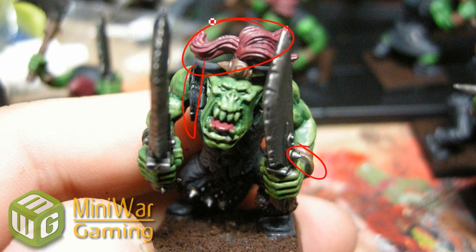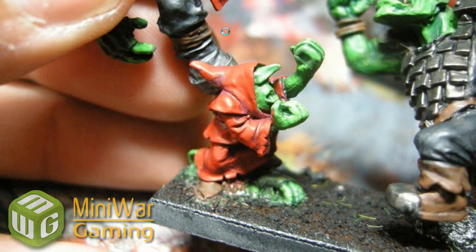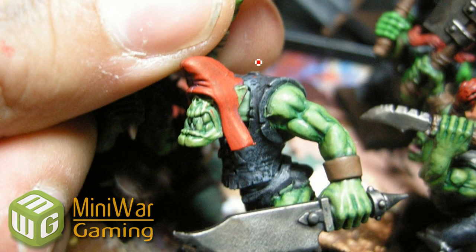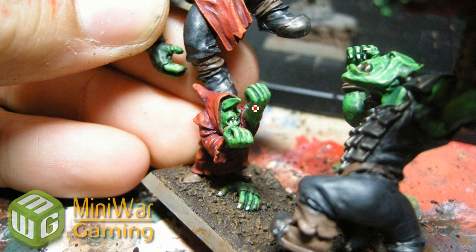Just going over scab red on all the bits I'm going to do red - not everybody's going to have red on them, just some guys. This guy now has the highlight done with blood red, and that's going to be the same for the others - just a quick fast highlight with blood red. Doing a bit of Beastal Brown drybrushing on all the brown bits. Some of these are harder to get, so it's kind of an overbrush slash drybrush technique. I've done the teeth there in bleached bone.